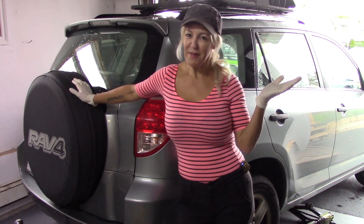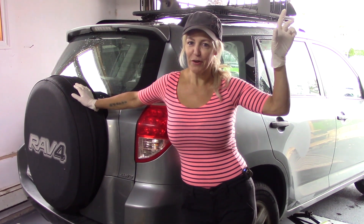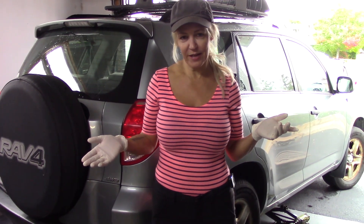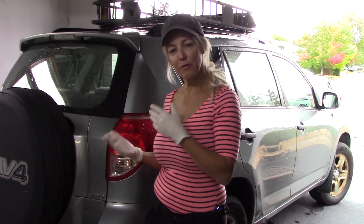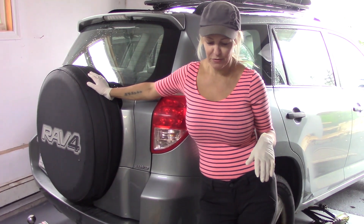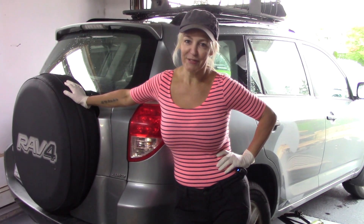Hi everyone, welcome back to my channel. Click the bell button for future notifications and don't forget to subscribe. As you can see, today we're not outside — no wood around me. Today I'm changing the brake pads on the cabin vehicle. This is the old vehicle we use to go back and forth to the cabin on the dirt road. The brakes need to be done, so let's get to it.